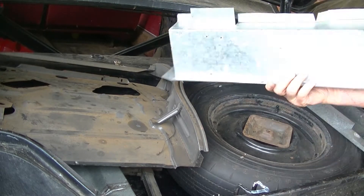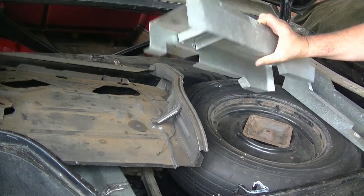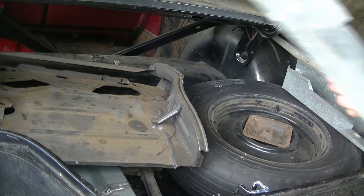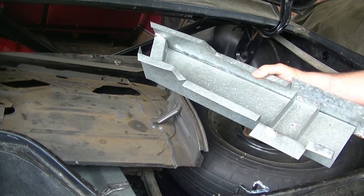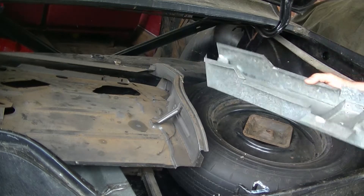I have no idea what this is. This looks like a Classic Enterprise something. I don't know if it's for an Avani or what — I don't think it's for this car. And there's the other side, or another one, so I don't know what these are. If anyone knows what those are, let me know.